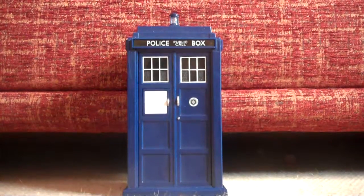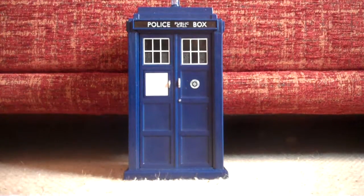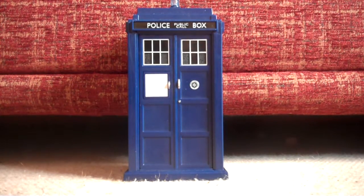Hello, this is Doctor Adventures 1 and today I'm doing the review of the Doctor Who Flight Control TARDIS.